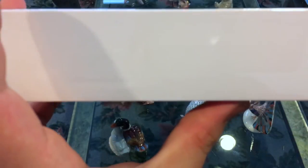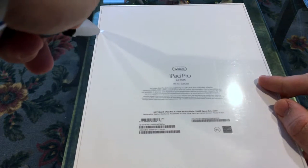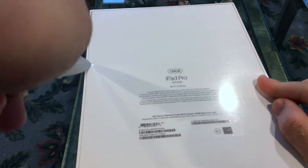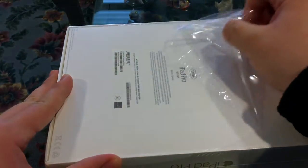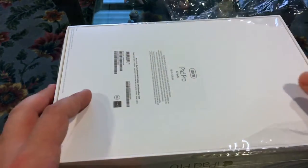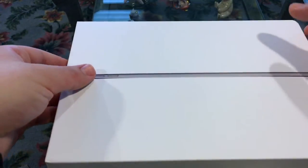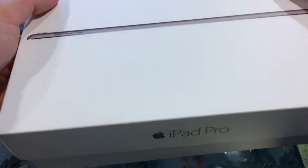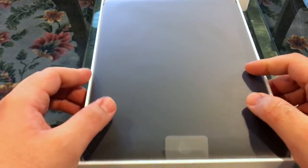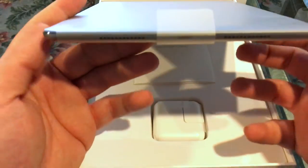Let's go ahead and take our steak knife here and cut into the box and see what this is all about. Take the plastic off, throw that to the side. The plastic looks like it's gonna come off anyway, so goodbye. And we get a little swoosh and a bang — here it is, the iPad Pro 9.7 in space gray.